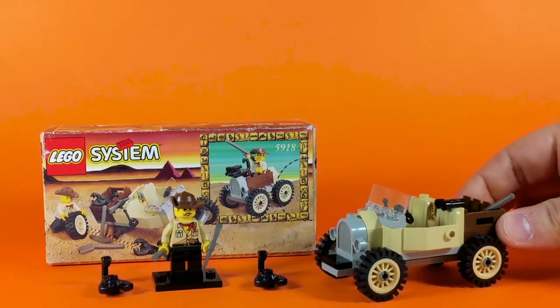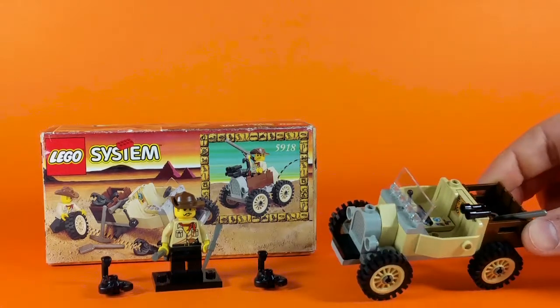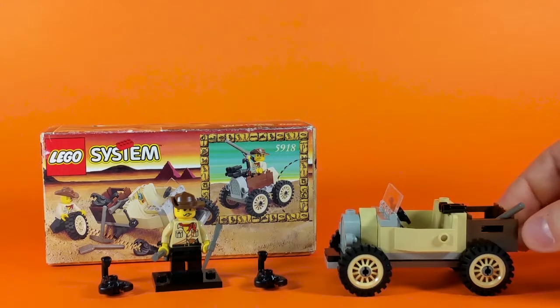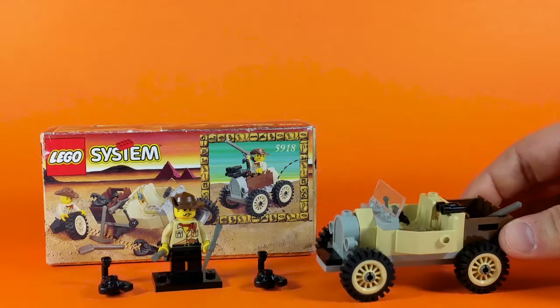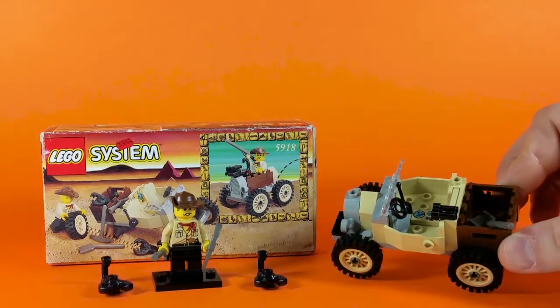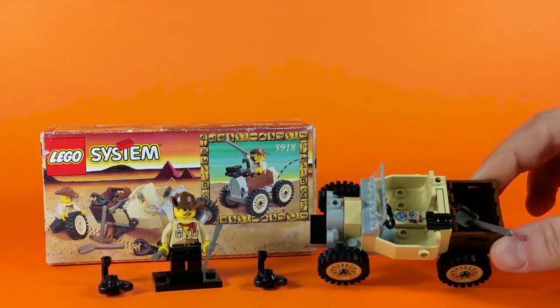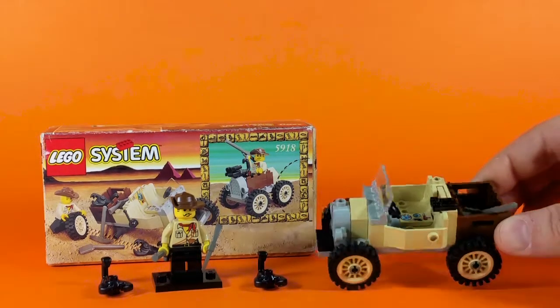Let's take a look at his truck more closely. It has a nice old-timey look and is a very, very simple build — maybe a little too simple — but it mostly consists of this back piece, as well as this body, the chassis. Inside we have a stick shift to change the gears, a steering wheel, and a printed brick that includes a gas gauge, a speedometer, and other indicators.